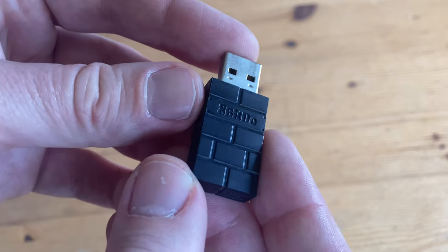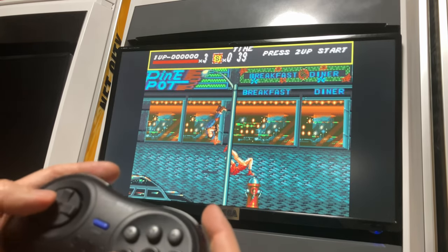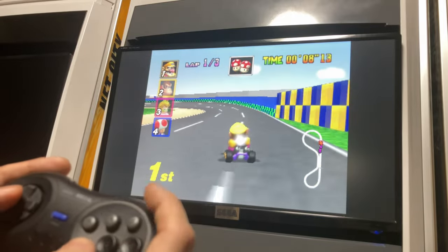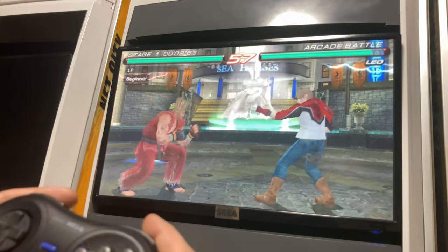Moving on to the black one — this is kind of interesting. It's usually on sale with these M30 controllers, and even with no configuration it worked for Mega Drive, PlayStation, and even Nintendo 64. The D-pad is configured for both D-pad as well as analog stick. But if we want to try PSP, no good.